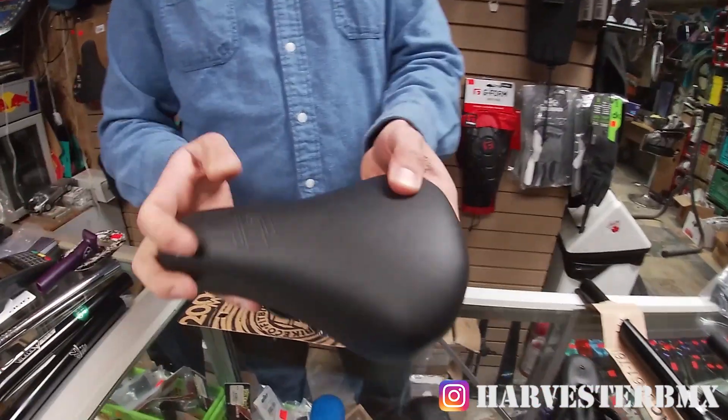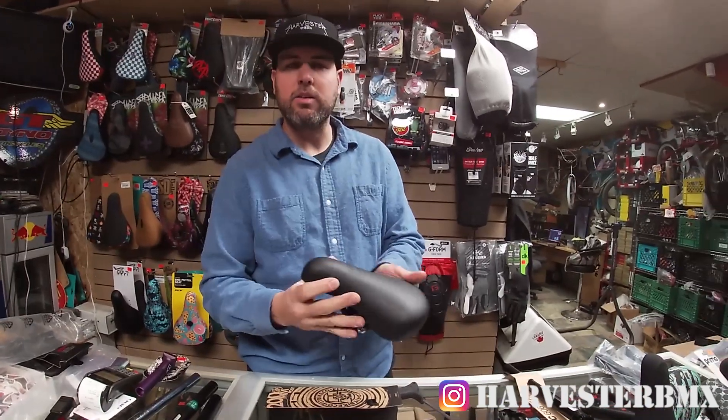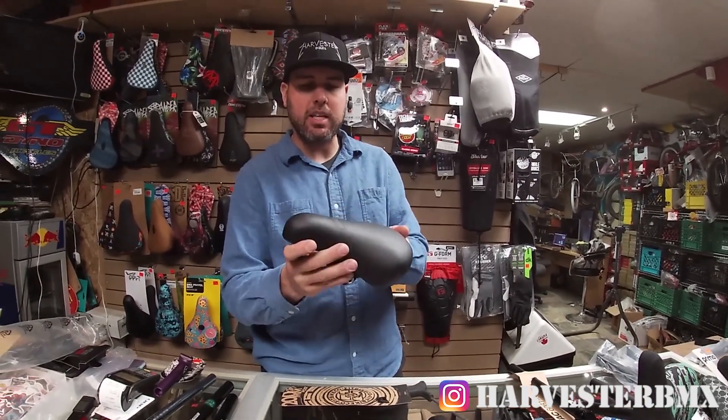This is a GT fat seat and it's just another option for a railed seat — maybe something if you want to sit down, or something that will go on your 90s or 2000s build.